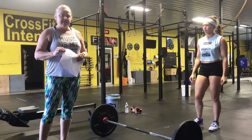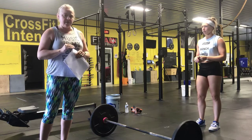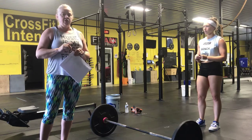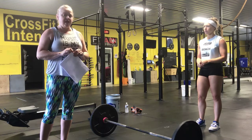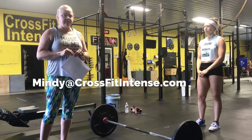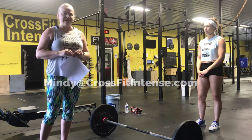Once again, it's a four-time workout with a 16-minute time cap. Enter your time, and if you are not able to complete all the reps under 16 minutes, add one second for each unfinished rep. If you have any questions, contact me at mindy@crossfitintense.com. Hoping to see some great scores for the workout — thanks guys!